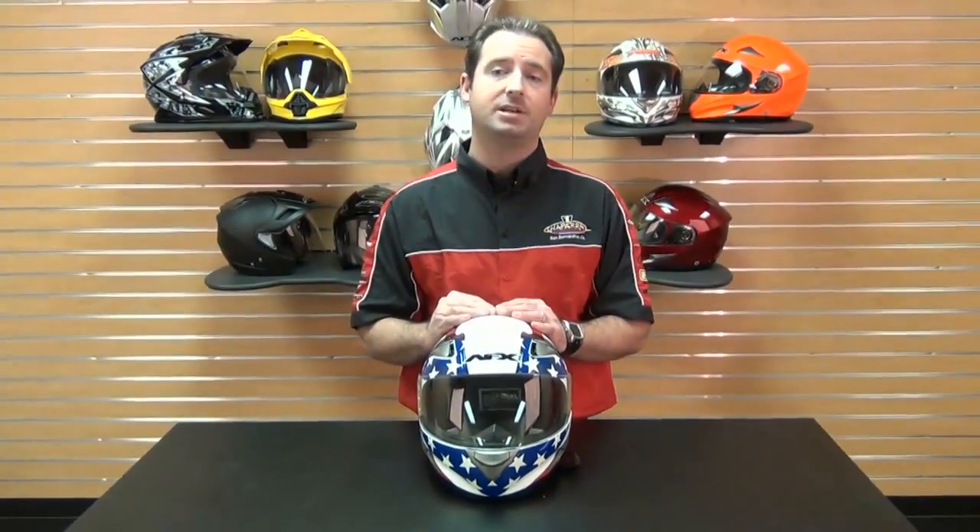If you're able to find a lower advertised price on any authorized U.S. dealer on an in-stock product, just call or email us and we will match any verifiable price. For more information on the AFX FX90 helmet or on our low price guarantee, check out our website at Chaparral-Racing.com, your destination for anything motorsports. Thanks a lot for watching and enjoy your ride.